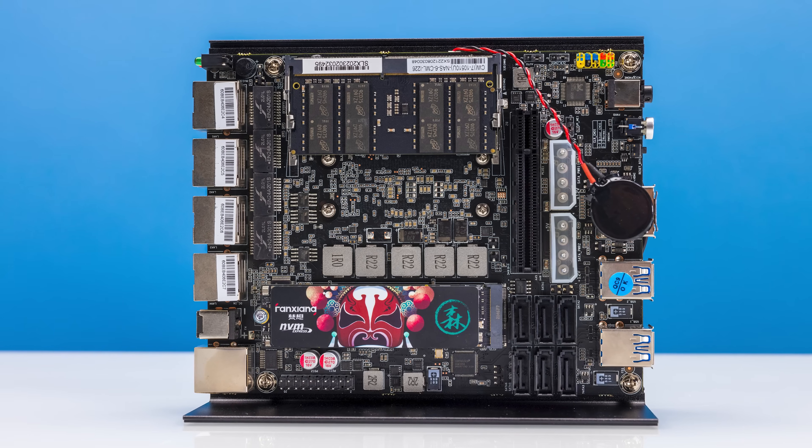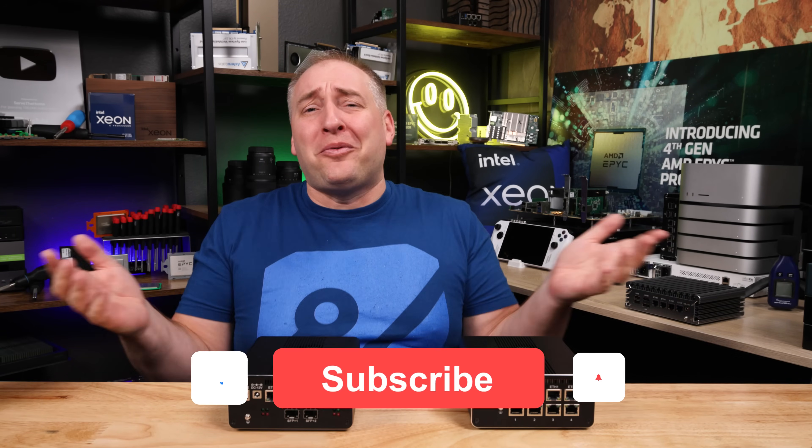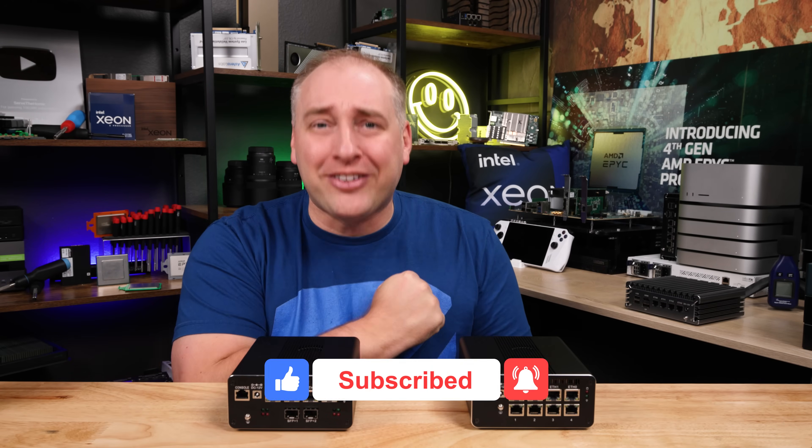If you like this video, share it with your friends, give it a like, click subscribe, and turn on notifications so you can see our new videos. As always, thanks for watching — have an awesome day.